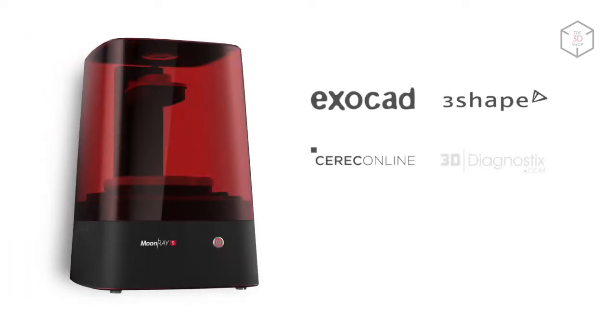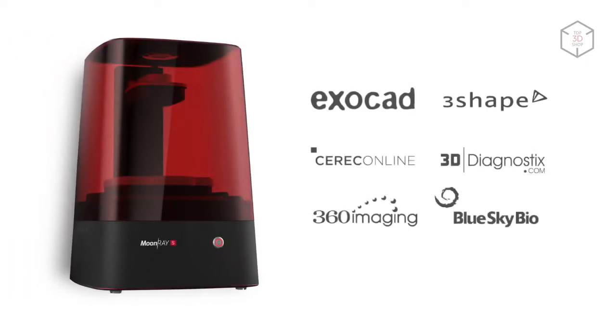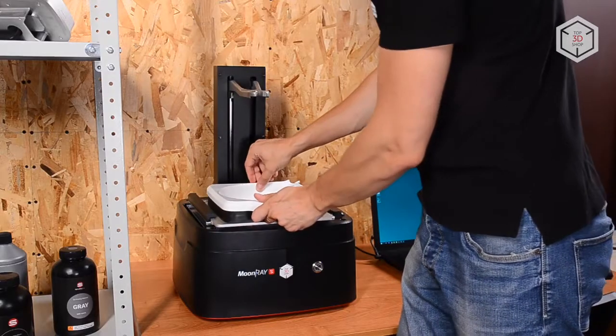Moonray is compatible with third-party software popular among dentists. You won't experience any problems if you decide to use Exocad or 3Shape.